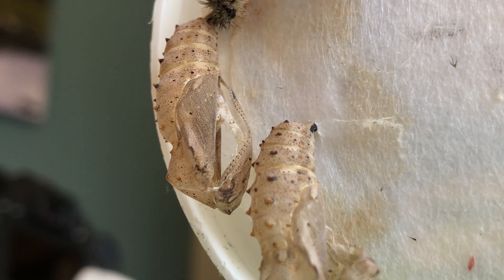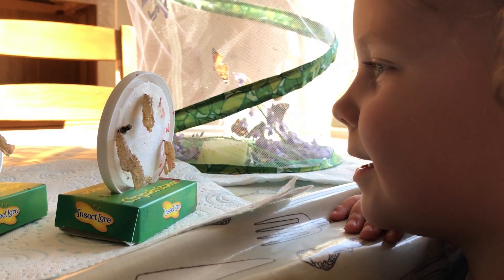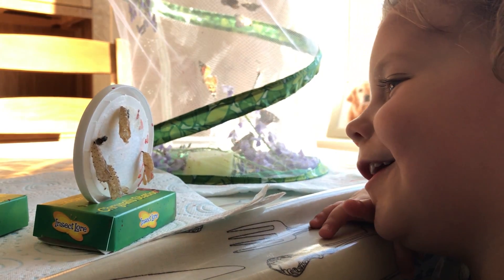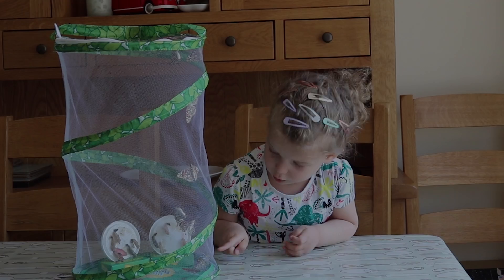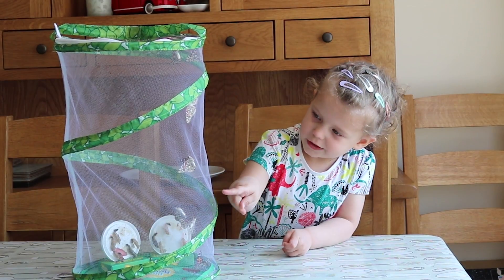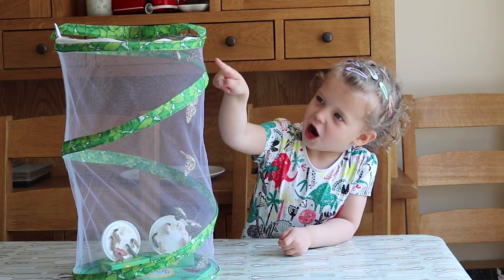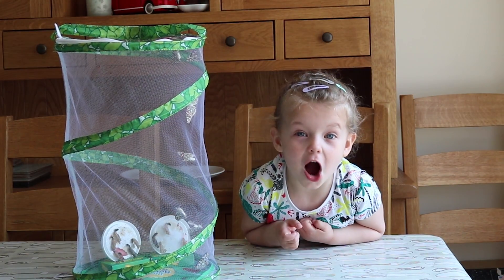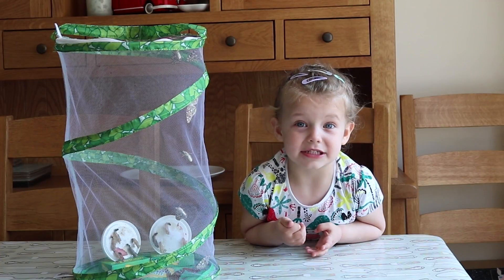Look at the empty chrysalises. One, two, three, four, five, six! Six butterflies! Whoa! That's a lot!